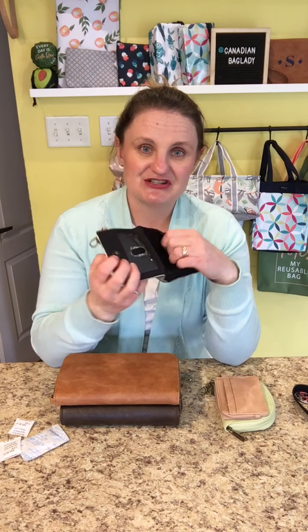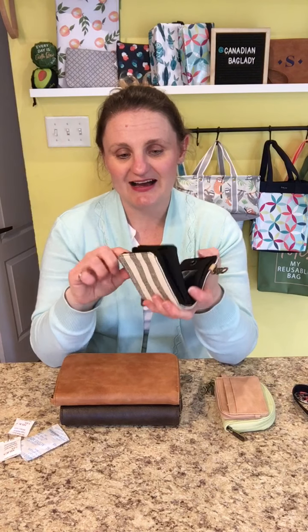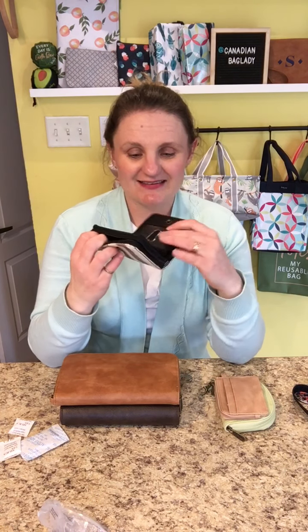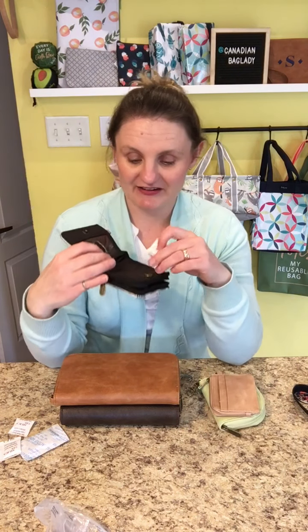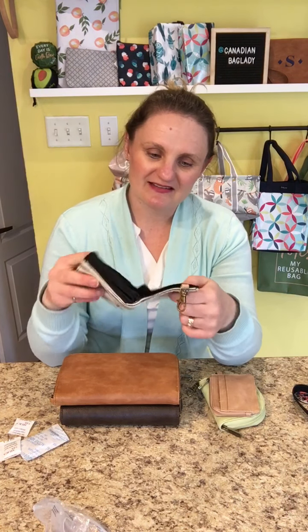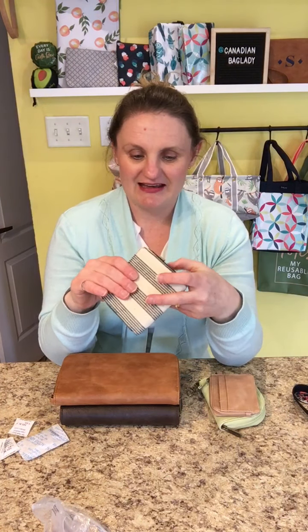You have a clear ID window and then two big slots for cards. You also have a coin purse section which is perfect for your coins, chapstick, or any other small items you want to keep with you. This comes in a bunch of different prints — absolutely love it. It's made out of our canvas; the others are made out of our vegan faux leather, but this one is primarily a durable canvas with a cloth feel, which is super nice. Great for men, women, anyone.